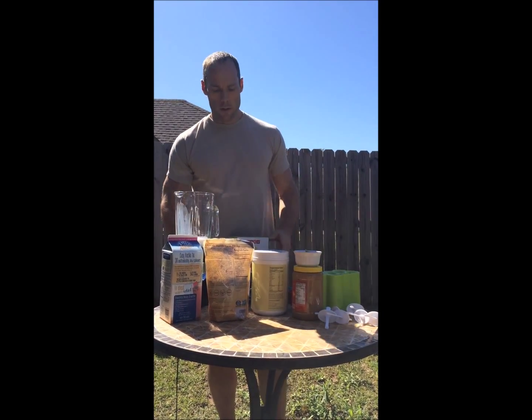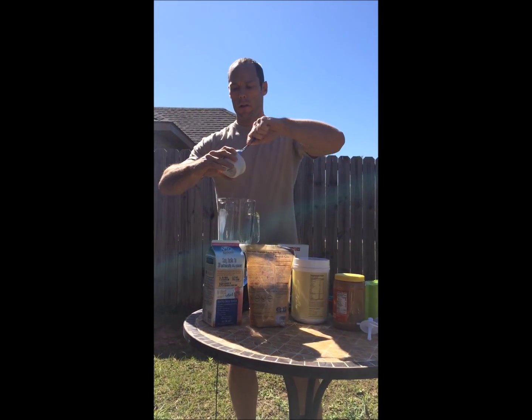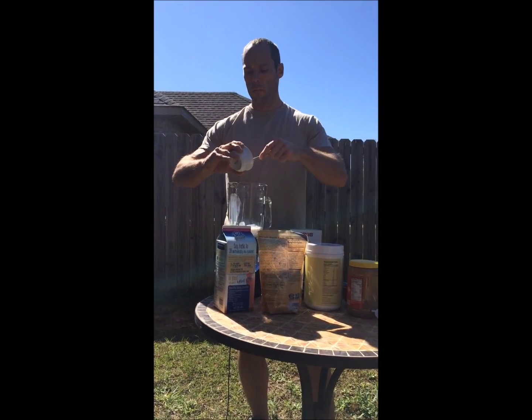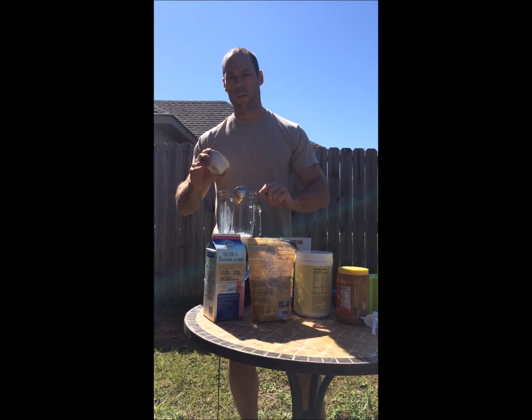So we've got our milk in and we've got our honey in. We're going to now take our peanut butter and slide that in. I'll have the exact ratios of peanut butter to milk in the description.